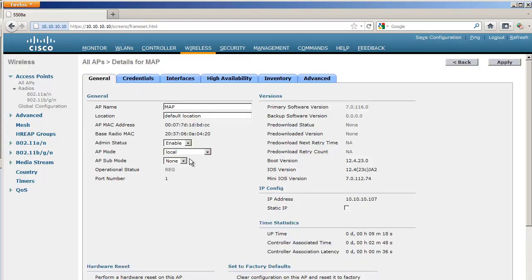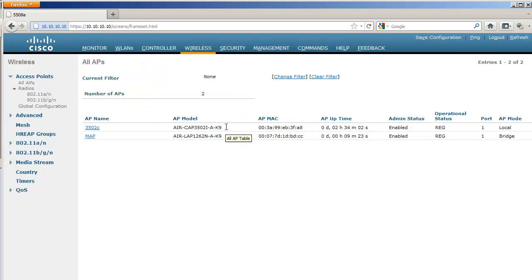I'll convert them to bridge mode and let them reboot, one and then the other. This reboot process takes somewhere between two and four minutes depending on the model and conditions. These two access points are still connected to the same switch and controller, so although the MAP will eventually be a MAP, I'm priming it now — using the wired connection to get that AP to this controller, then I'll turn the wired connection off.